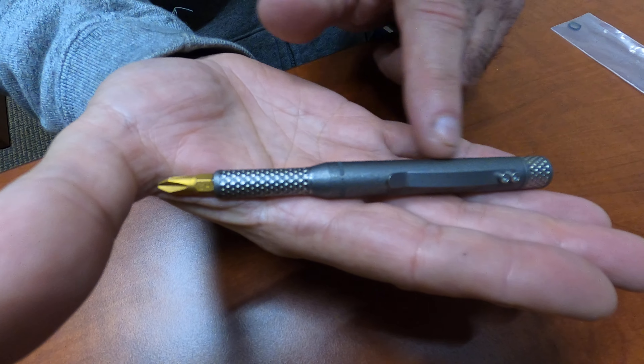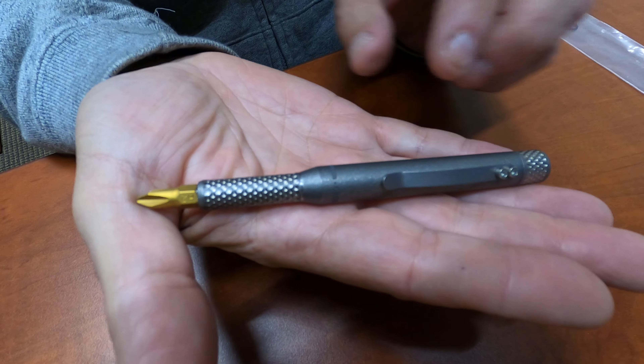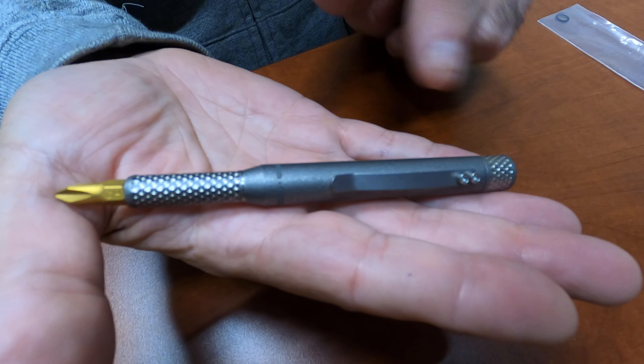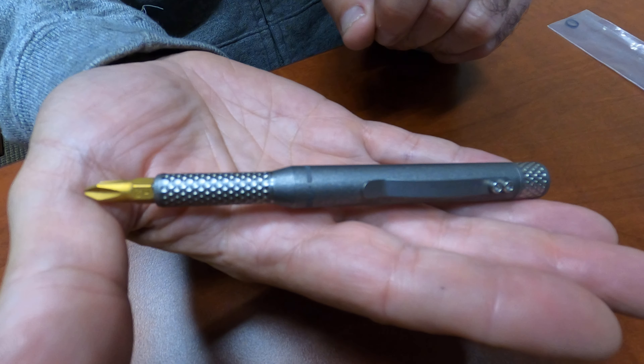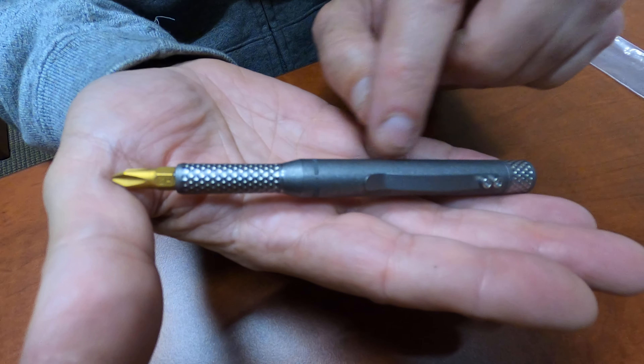Just the ones you get over at Home Depot — whatever bit you like. This is a titanium barrel, not titanium plated. It is 5.5 inches long with the bit, and the diameter is half an inch.